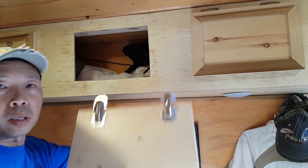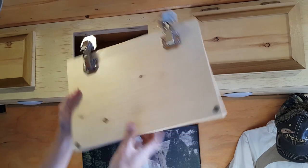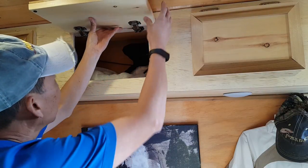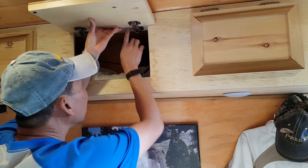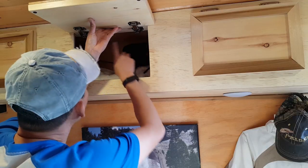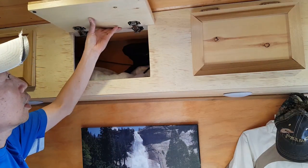Now I've got the hinges on the door. Next is to align it, leave a little bit of a gap between, and then mark the holes here so I can pre-drill for the screw — it's gonna be like that.